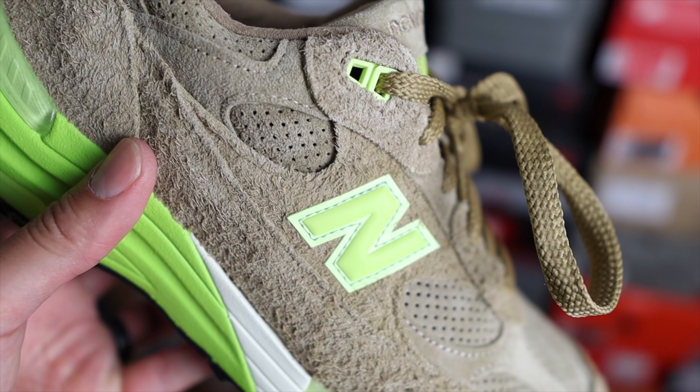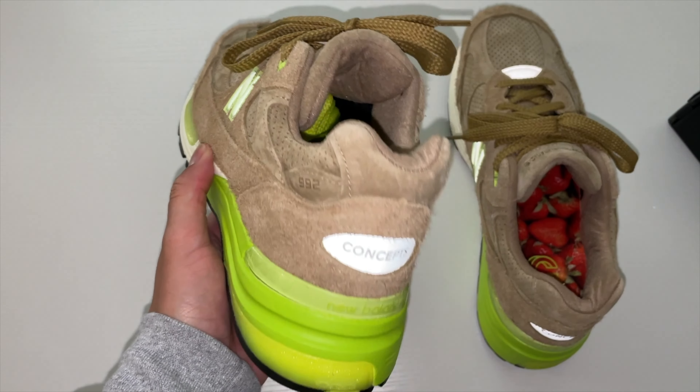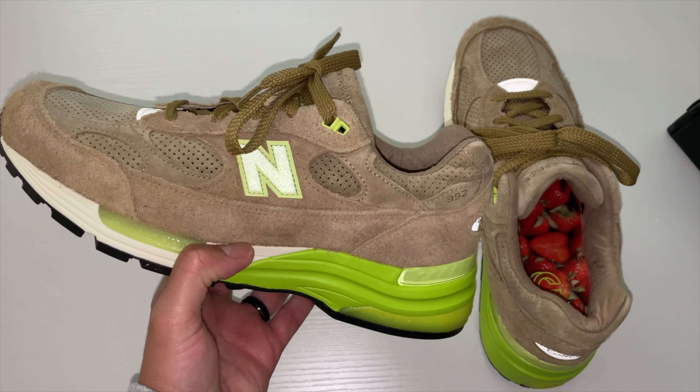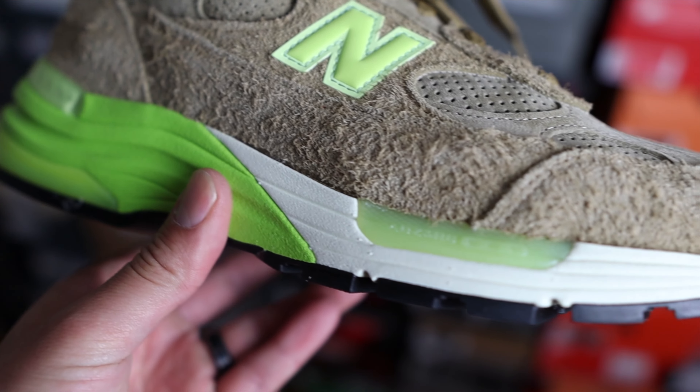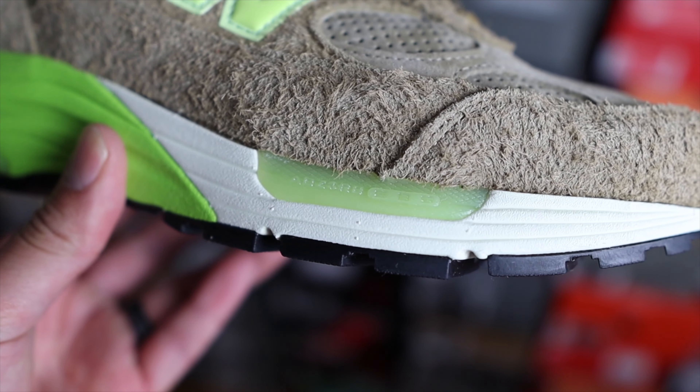The neon colors are going to be found on both N logos, which are also 3M reflective, and there's also a strip of 3M around the toe box. You'll also find some neon green on the tongue where you'll find the Concepts name abbreviated in this chunky midsole area.